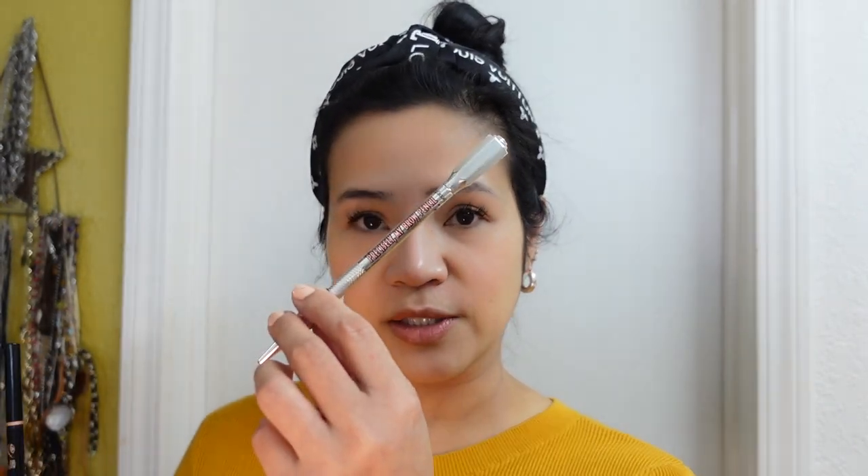After applying that, I go straight to my eyebrows — so we look like a proper person. I usually use the Anastasia Brow Wiz, or the Benefit Precisely My Brow Pencil, which is also good. I just brush it off for now.